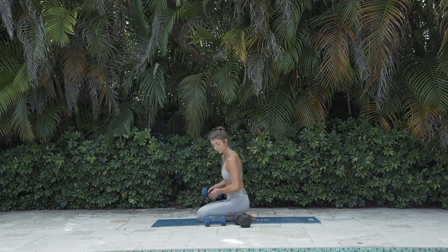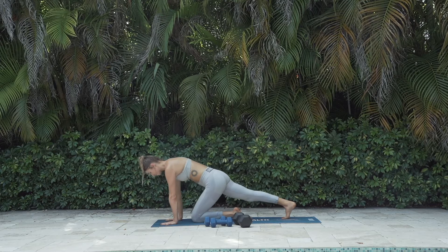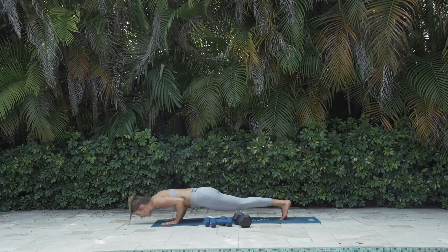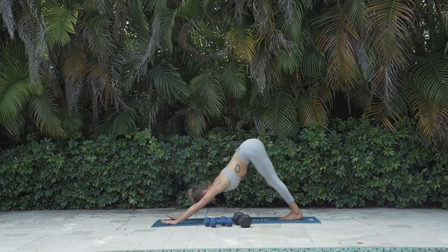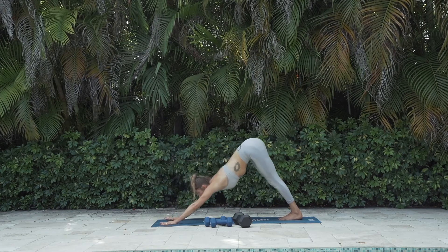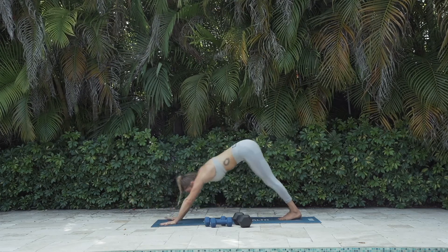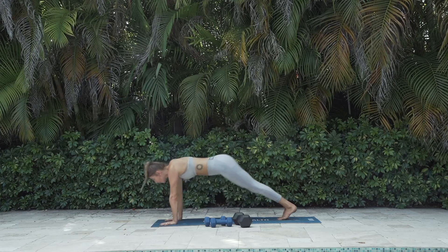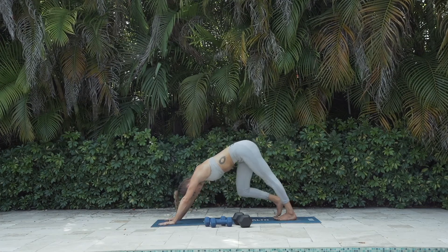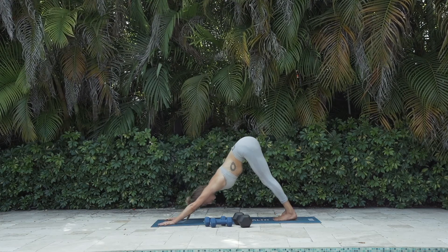This last one, we're not going to use weights for. We're going to do a push-up into a down dog. Start in a strong plank body at the top of the push-up. Shift the shoulders forward like a chaturanga — elbows come back by your side — and then push into a down dog. Let's do six: 1, 2 — push the floor away like you mean it — 3, 4, hips up and back, one more time. Stay in the down dog, stretch it out here. Take a yummy breath of air, inhale, exhale, lower the knees.